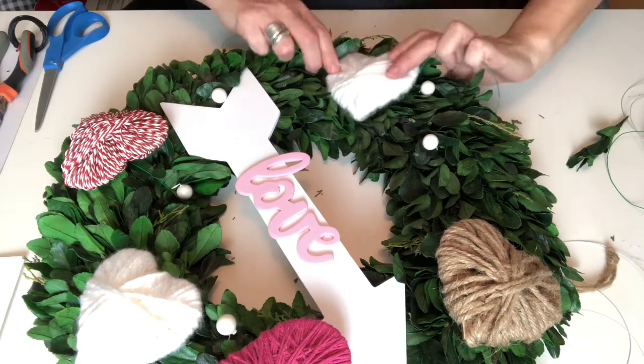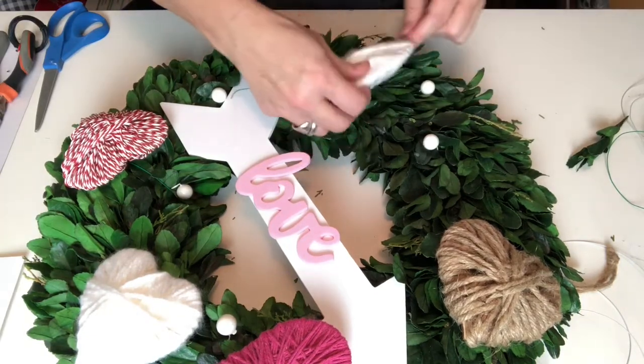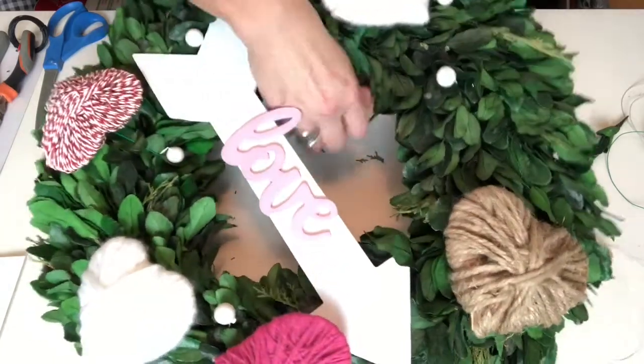I am super excited to use this wreath for other holidays. This is going to be one of my favorites — guaranteed.